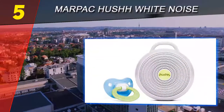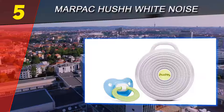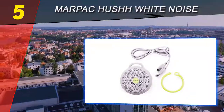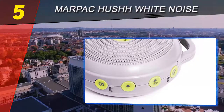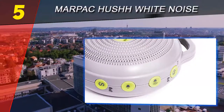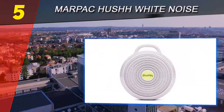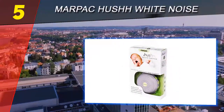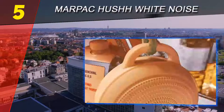As you move up from the Whish to the Dome, the system uses an actual fan-based white noise, which is the most natural and highest quality white noise technology available on the market. In other words, there is no speaker trying to electronically replicate the sound — instead it uses an actual fan mechanism inside to produce pure white noise.